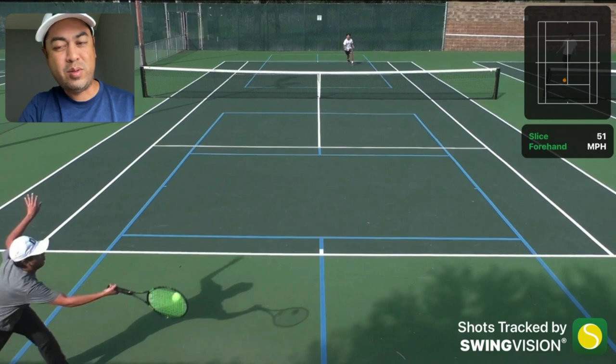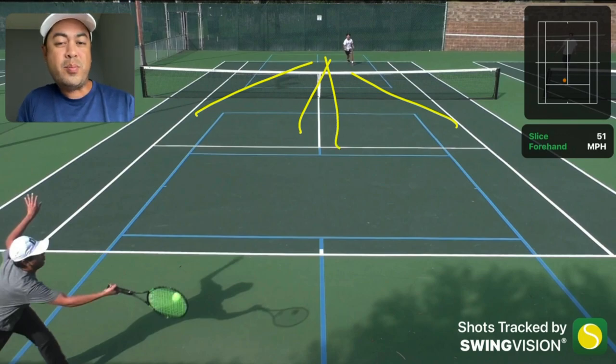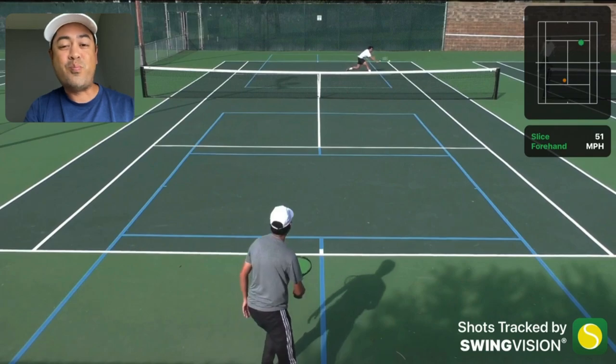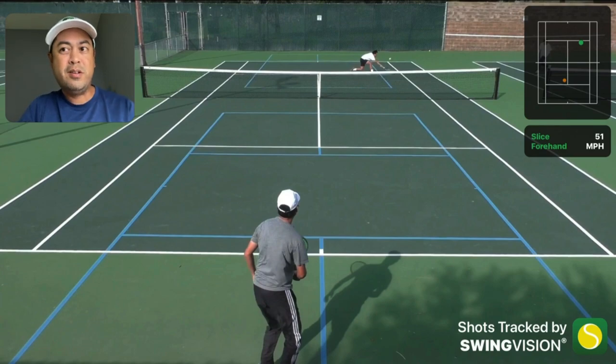Since this is the best tactic against deep returners, why wouldn't you do this every point? Well, it depends on your serve and your volley skills. Silas can serve up the T, serve hard, serve out wide on both sides, or serve to the body. So it depends on the quality of your serve and your volleys - and again, I got a good return in, so can you do a backhand stretch volley very low? There's a risk involved with the serve and volley.